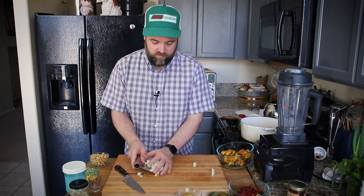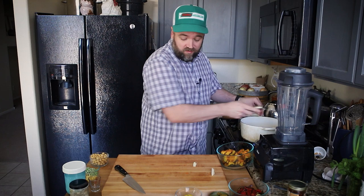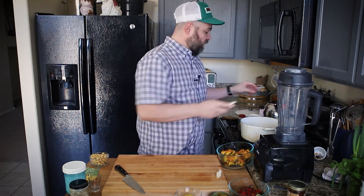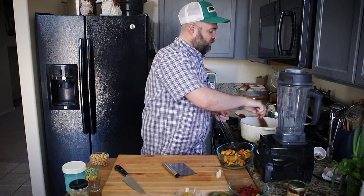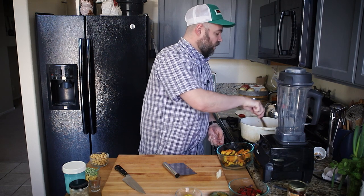I have my onion going into the pan — it already smells amazing. I love the smell of sesame oil and chili crisp. This is just going to go into the pot and I'm going to keep an eye on it; I want things to break down a little bit, maybe get a little brown and get coated in that oil.